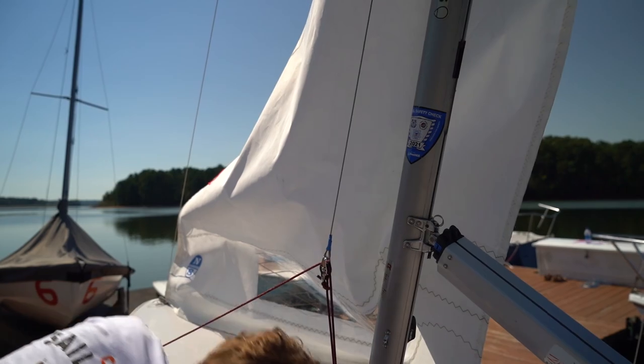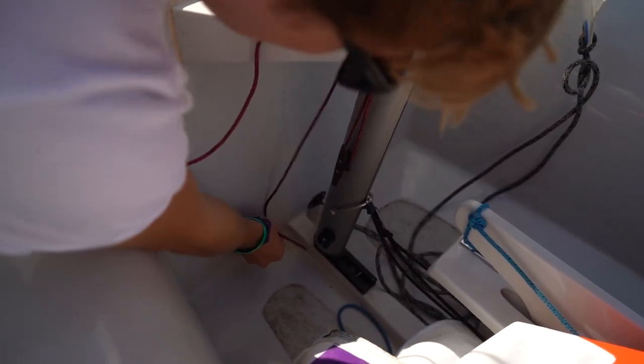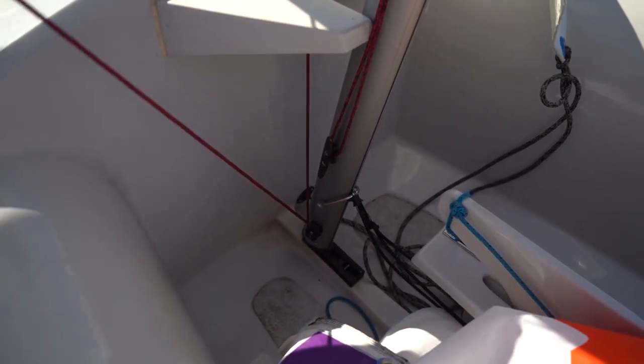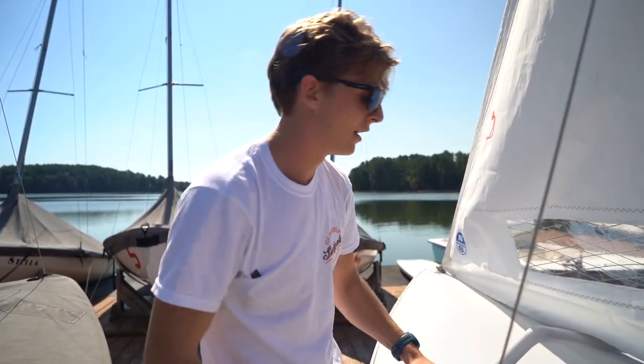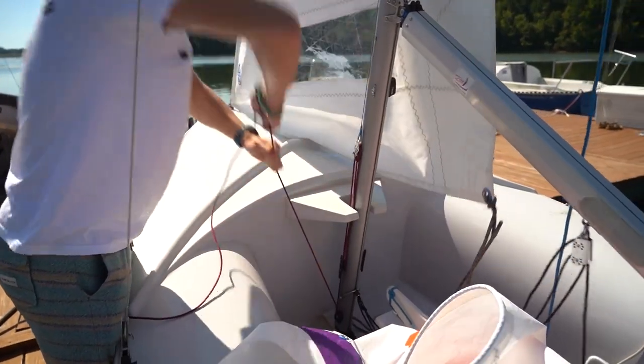There's one more pulley all the way at the bottom of the mast — work the jib halyard down there, putting it towards the back of the boat. The reason I like this purchase system is usually you need two people to put tension on the sail, meaning you're going to pull that mast forward. If you do it like this, you can most of the time do it on your own. Once you've got that all set up, give it one good pull until it's tight.